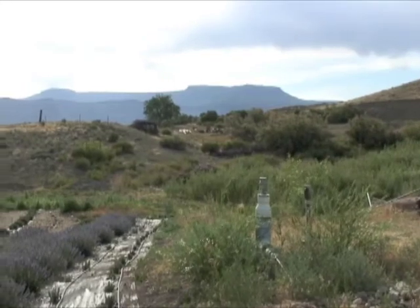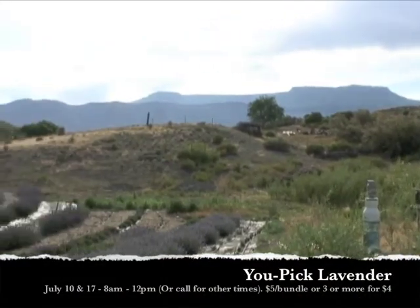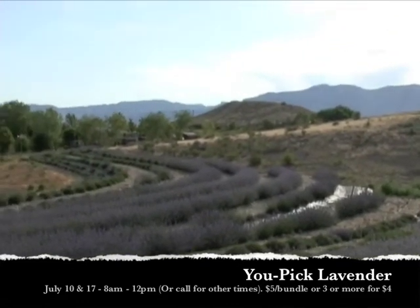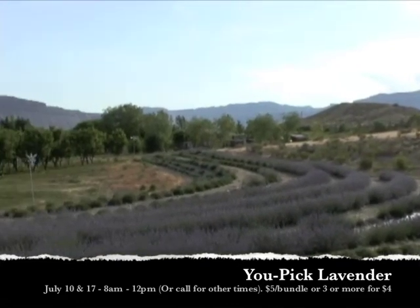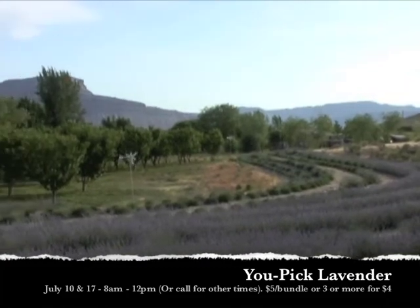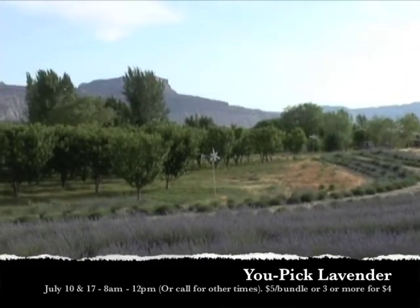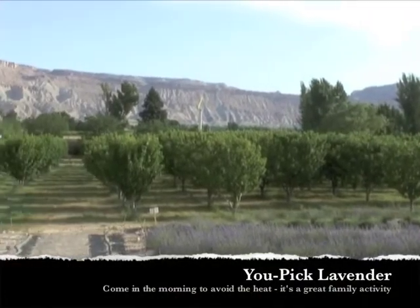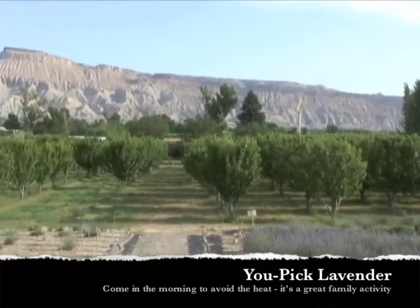We are doing a lavender u-pick. It's a beautiful time to come out to the farm and pick your own lavender. You come out with scissors and a measuring ring and pick to your heart's content. The morning is a great time to come out to the farm — it's not very hot and the views are beautiful.